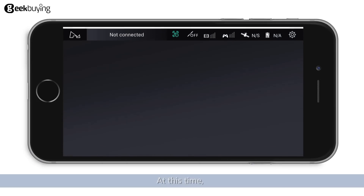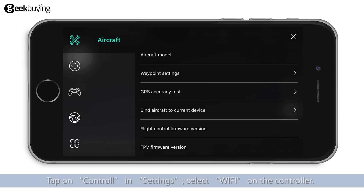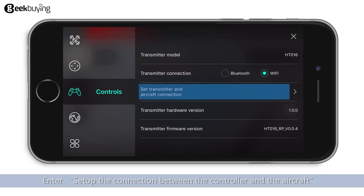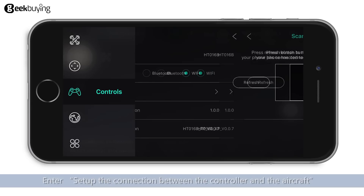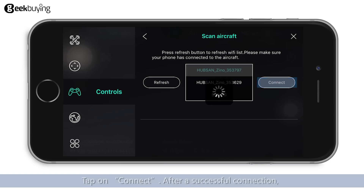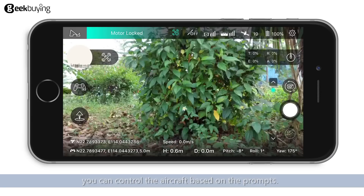At this time, the transmitter icon will turn into a relay icon to show that the mobile device and transmitter have been paired. Tap on controller in settings and select Wi-Fi on the controller. Enter the setup page for the connection between controller and aircraft, refresh the Wi-Fi list to search for the Wi-Fi name of your product, then tap connect after a successful connection. You can control the aircraft based on the prompts.